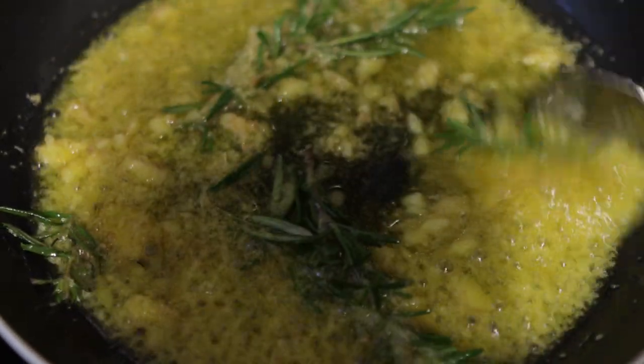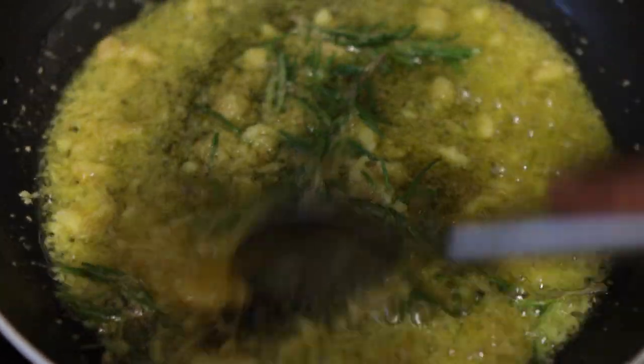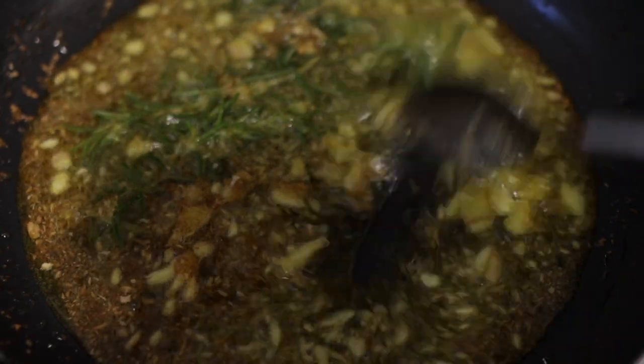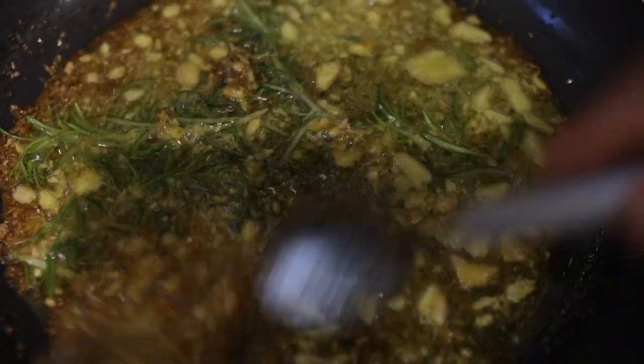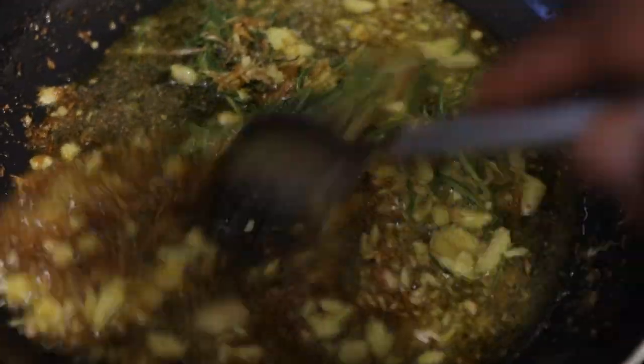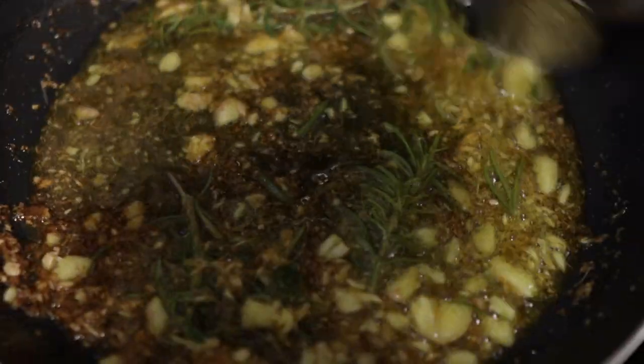Rosemary works by improving blood flow to the scalp, which brings more oxygen and nutrients to the follicles to help with hair growth. After adding the rosemary, I put the whole thing on the stove and allowed it to fry on low heat. Don't use high heat. Fry it for a little bit — it will start to get dark, and that's how you know it's ready.